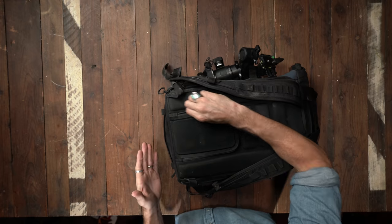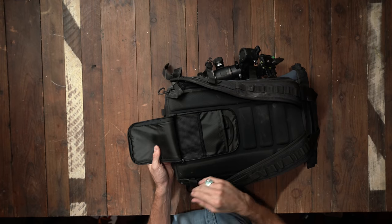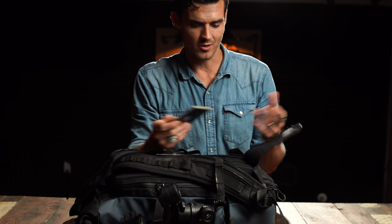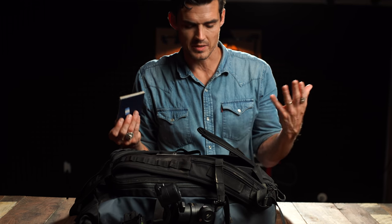The coolest thing about this bag is the stash-a-dash. This is really convenient for like passports and money. That way you don't get pickpocketed — it's on the inside of your back, so it's going to be harder for thieves to grab at it when you're walking around.